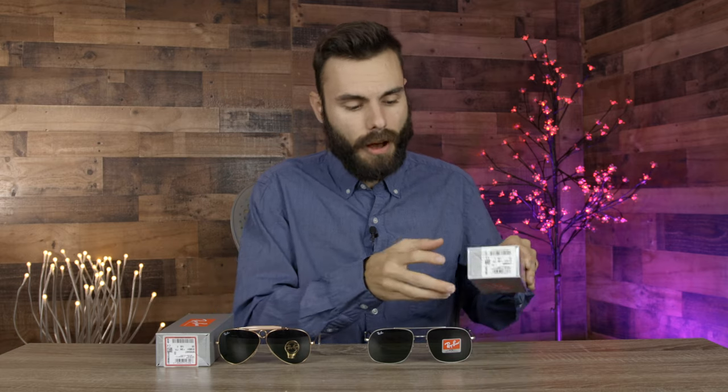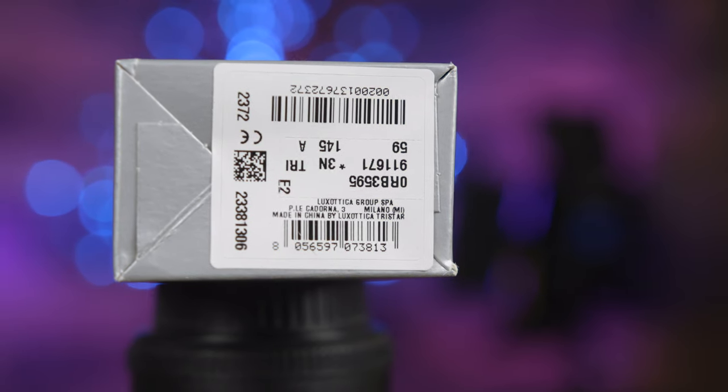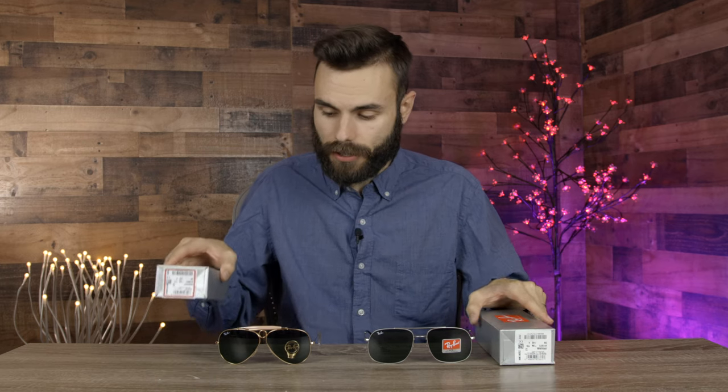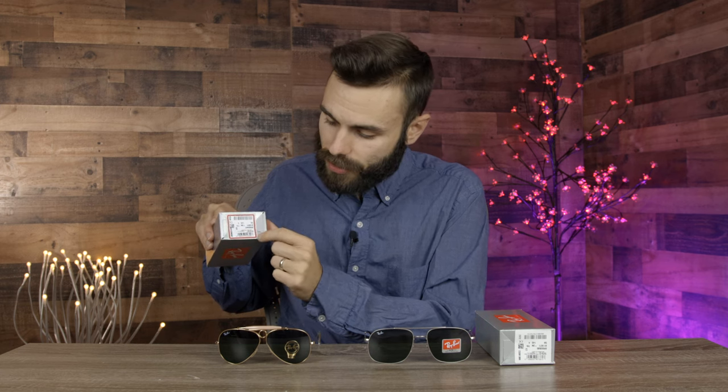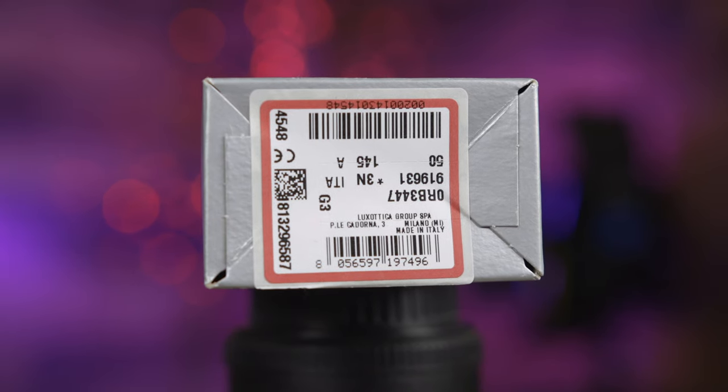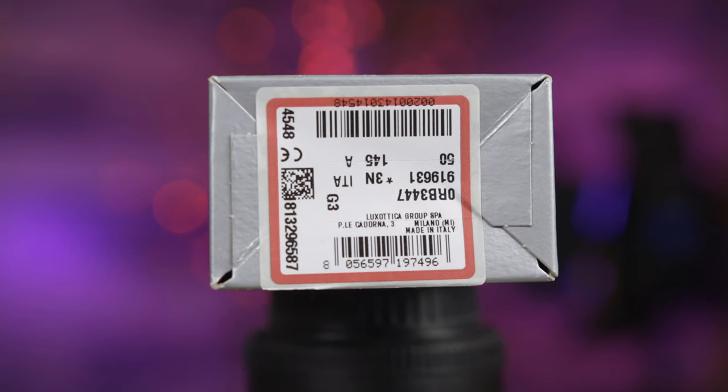Now let's talk about how you can spot the differences between Ray-Ban sunglasses made in China versus made in Italy. The first dead giveaway is actually on the box. If we take a closer look at the Luxottica sticker, we can see it actually says 'made in China' on here, and it looks different than the sticker on a pair of Italian sunglasses. The Italian-made ones have a slightly different design with three different colors on the sticker, and of course it says 'made in Italy.'